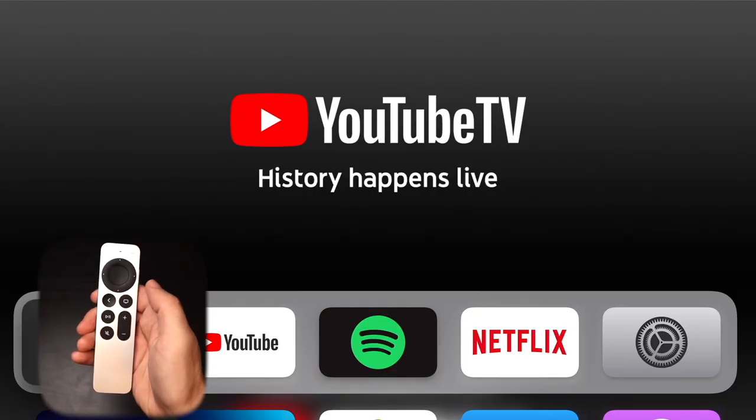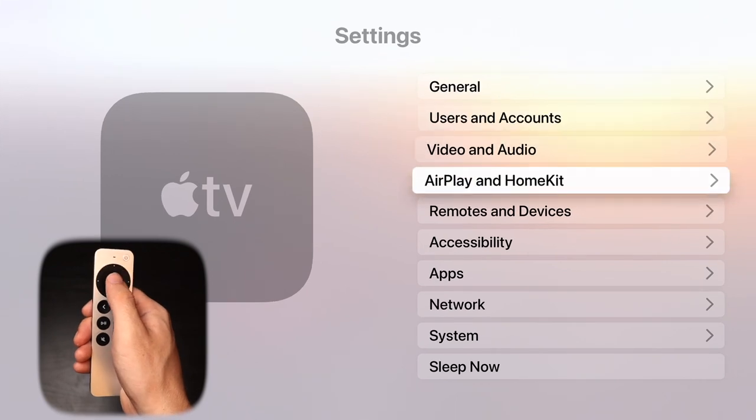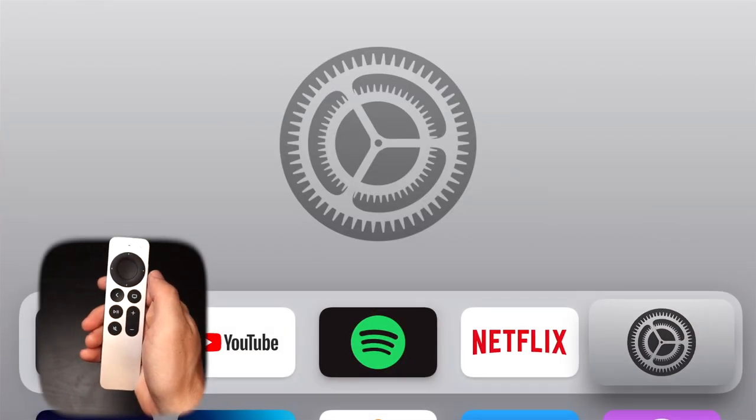Out of the box, pressing the TV button on your new Siri remote takes you to the Apple TV app. However, I didn't find this app helpful — it was mainly suggesting content from Apple TV+, and it felt like a waste of a button. Digging through the settings, I found you can reprogram it. Go into Settings, then Remotes and Devices, and click on TV Button. You can switch it to an option that takes you to the home screen from wherever you are, rather than the Apple TV app. I know you can also hold the back button to go home, but I find this quicker.